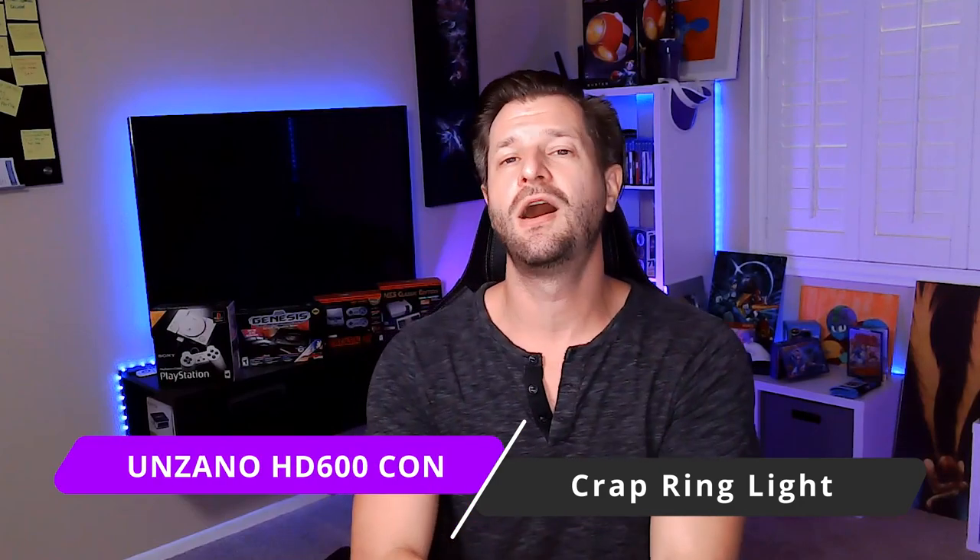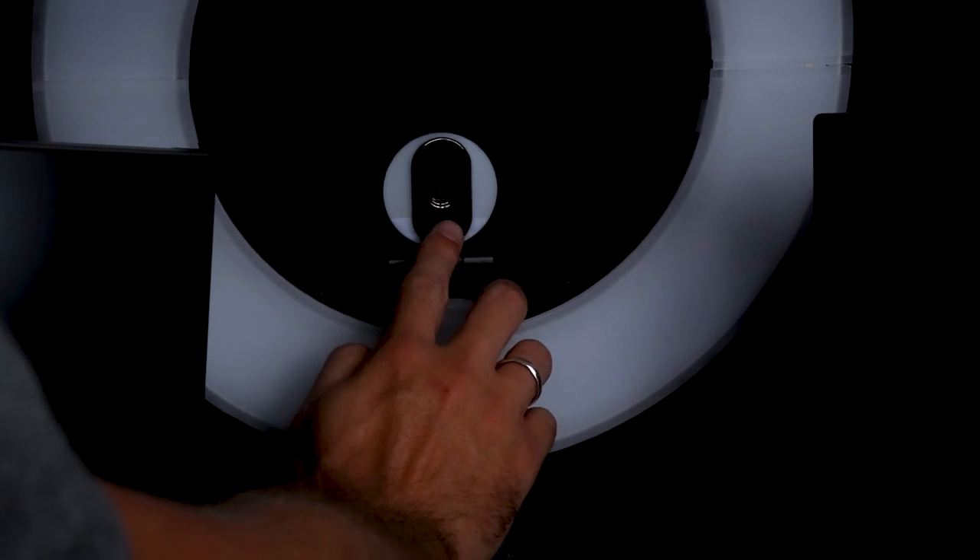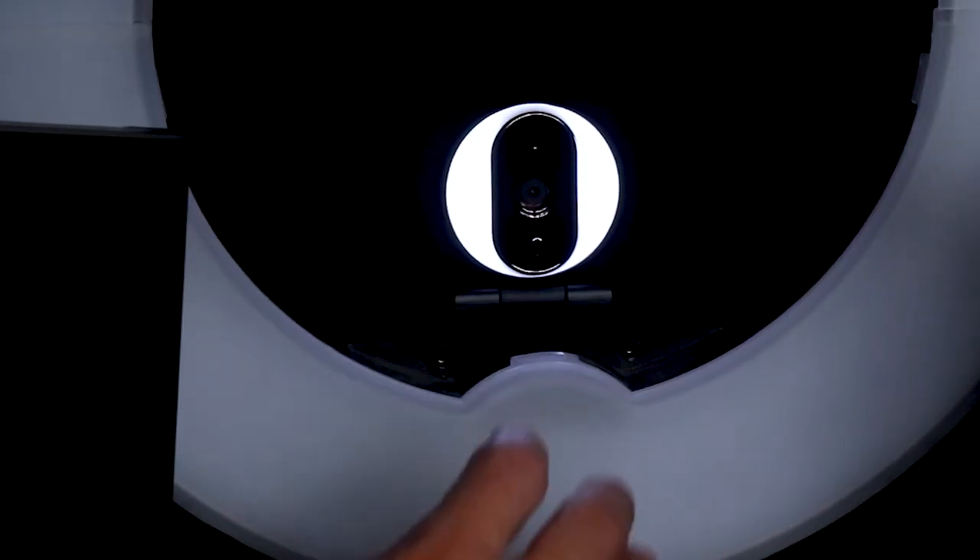Is there anything bad about this camera? Yes — a few things. Number one: the built-in ring light with three adjustable brightness settings. It sucks. It's a full-on gimmick. Let me show you — I've turned off all my lights, monitors are on low, and the ring light is on its brightest setting. Did you miss it? Because it's on right now. It does basically nothing.